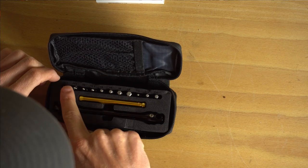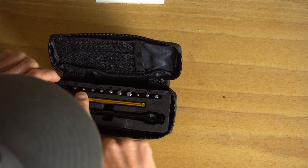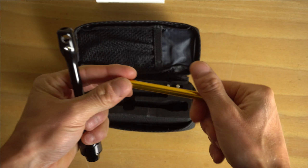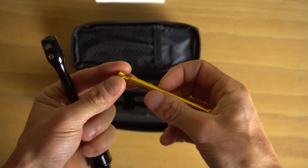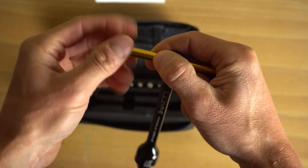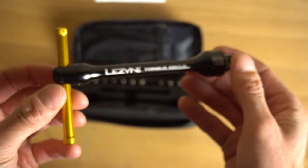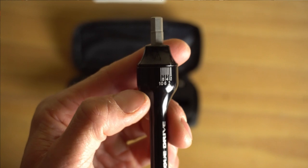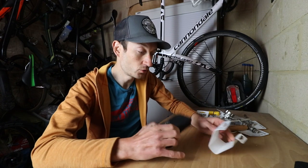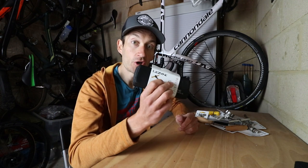Go beyond that recommended setting and it can be dangerous - a component can fail in worst case scenarios. Having a torque drive like this will make sure you torque the bolts to the correct manufacturer-recommended setting. It comes with a torque drive, an extender, and all the tool bits you're likely to need: Phillips head screwdriver, flat blade screwdriver, 2mm Allen key up to a 6, and a couple of Torx bits. Simply remove the end, push a bar through the tool and thread the cap back on. On the end of the tool are the torque settings - tighten a bolt to the desired number and that's it.